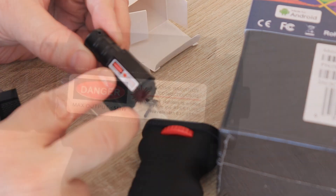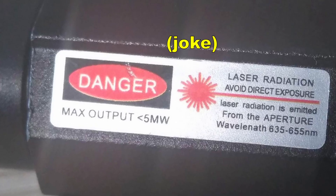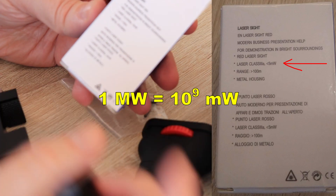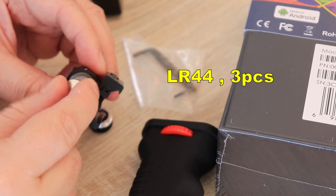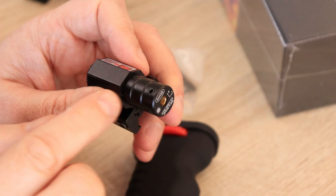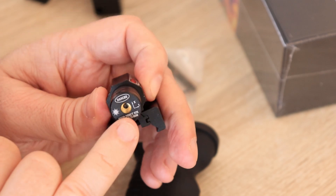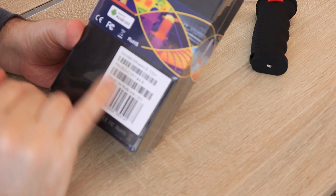The box says the output is five milliwatts — so nothing to worry about. The batteries are not included; it requires three LR44 batteries with the plus side facing up. If necessary, there are two set screws with which we can adjust the position in the X and Y direction. Now let's see what's in the main box.